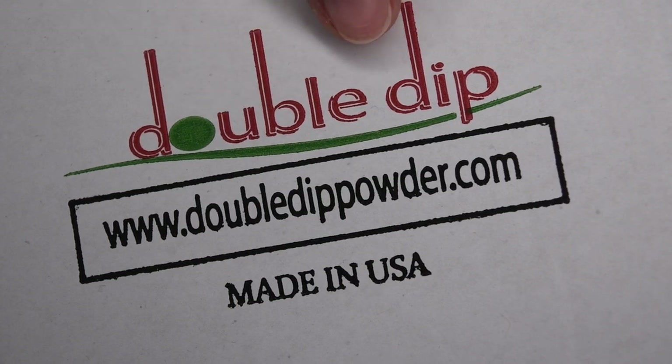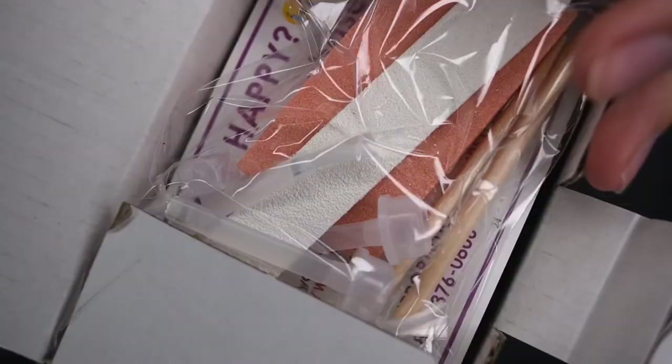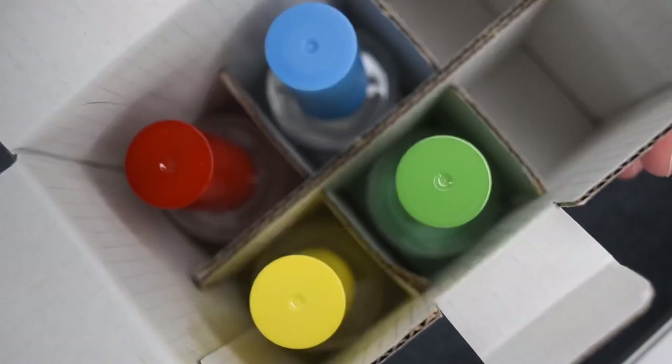So recently on the Double Dip website, they released a Halloween collection as well as a fall collection. So I have both to show with you guys today. Here is the little set of liquids that I received. It comes with some nail tools as well as an informational brochure, and then four different tip liquids.